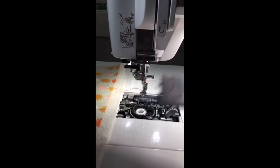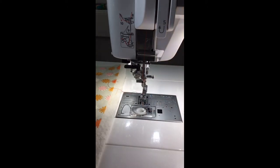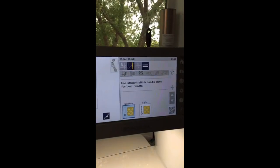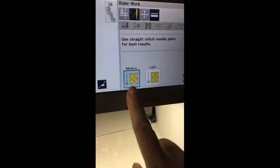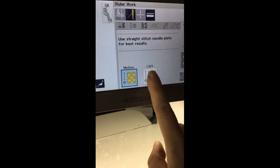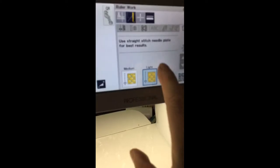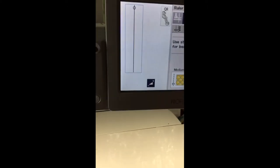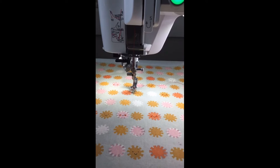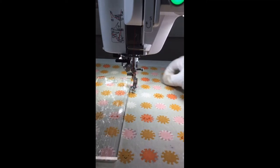On the Continental M7 you can change the setting between a medium and light quilt sandwich — I'm going with light because my batting is 80/20 and I just have two layers of quilting cotton. That just adjusts the internal tension so you don't have to do anything manually. The feed dogs are already down. Now I'm going to put on my gloves and show you some straight lines first.